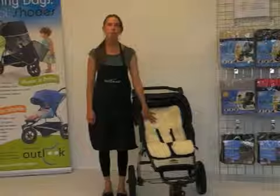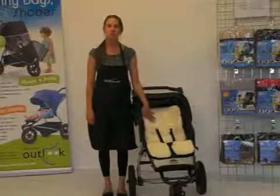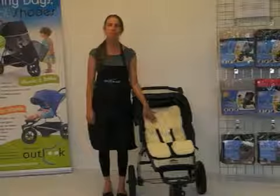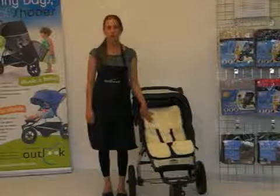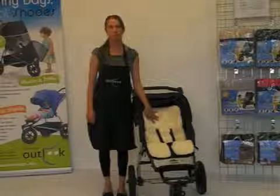Another important benefit of the Outlook Travel Comfy Wool is that, unlike many sheepskins, it is attached to a cotton backing rather than on a shorn skin. Therefore it's easier to wash and less likely to hold harmful bacteria.